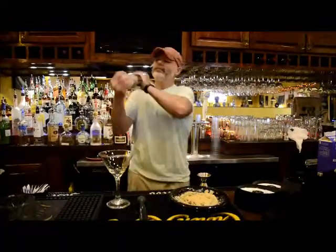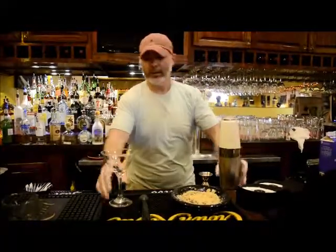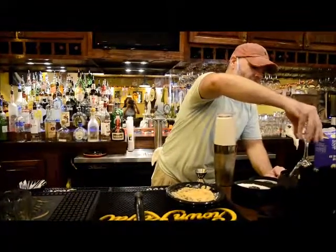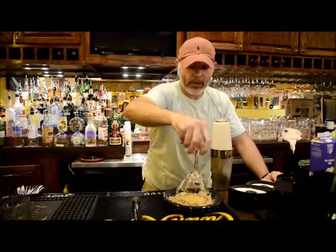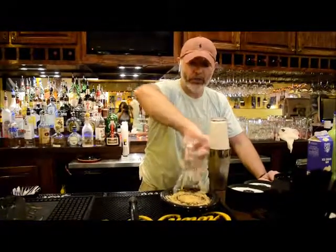Give it a little shake. Then, to prepare your martini glass, put a little Rose's lime juice on the rim. Then we'll use graham cracker crumbs to coat it.